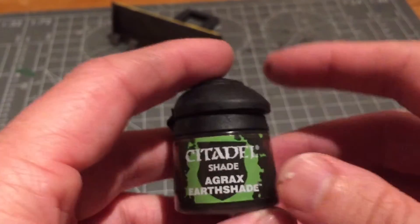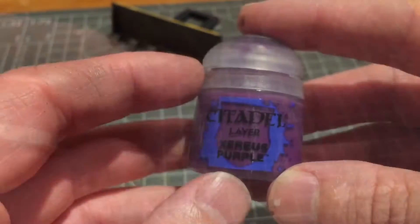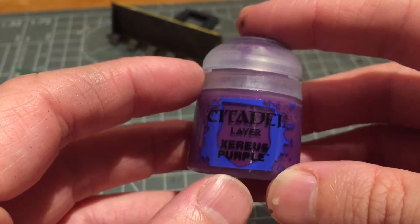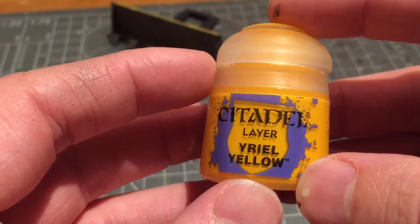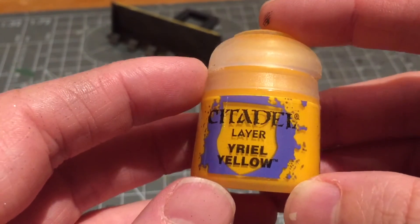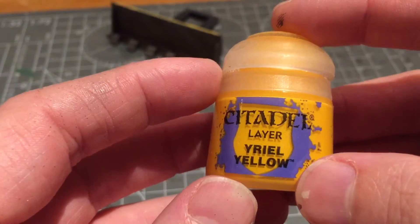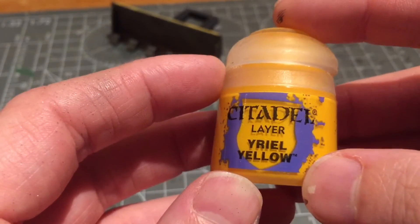I applied three different colours. First a brown using Agrax Earthshade, then Xerius Purple — I mixed a very tiny amount with some water and Lahmian Medium to create a wash suitable for my airbrush. I then used Yriel Yellow, again turned into a wash the same way. You don't actually need a lot of paint because you're doing a very small wash, so the water and Lahmian Medium ratio is much higher than the paint — probably one part paint to five parts water and two parts Lahmian Medium.